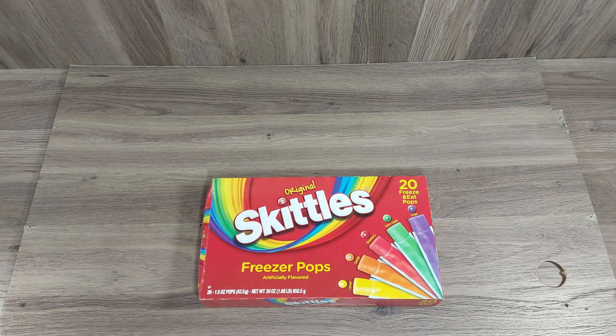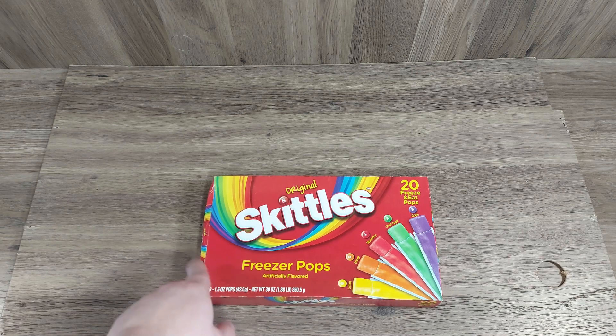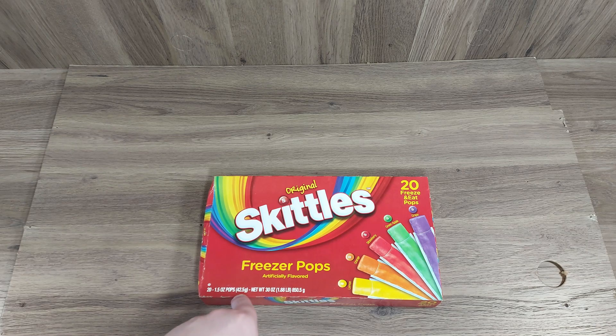Hey everybody, today we are going to be checking out some original Skittles freezer pops. They're artificially flavored, there's 20 in a box, they're 1.5 ounces each — 42.5 grams. There's grape, green apple, strawberry, orange, and lemon.